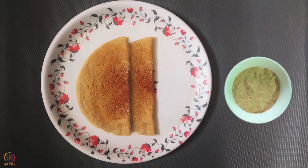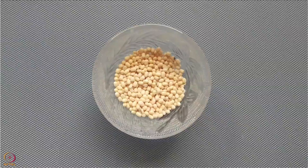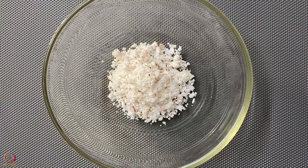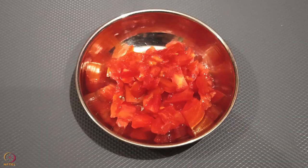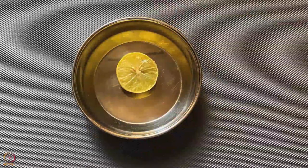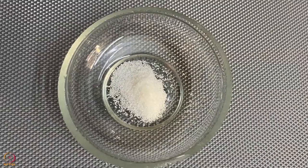Our second recipe is kodo millet dosa with sunflower seeds chutney. To make this we will need: 15 grams kodo millet, 15 grams black gram, 15 grams roasted sunflower seeds, 1 tablespoon grated coconut, 1 finely chopped tomato, 1 green chilli, juice of half a lemon, 1 teaspoon ghee, half teaspoon ghee, and 2 pinches of salt.